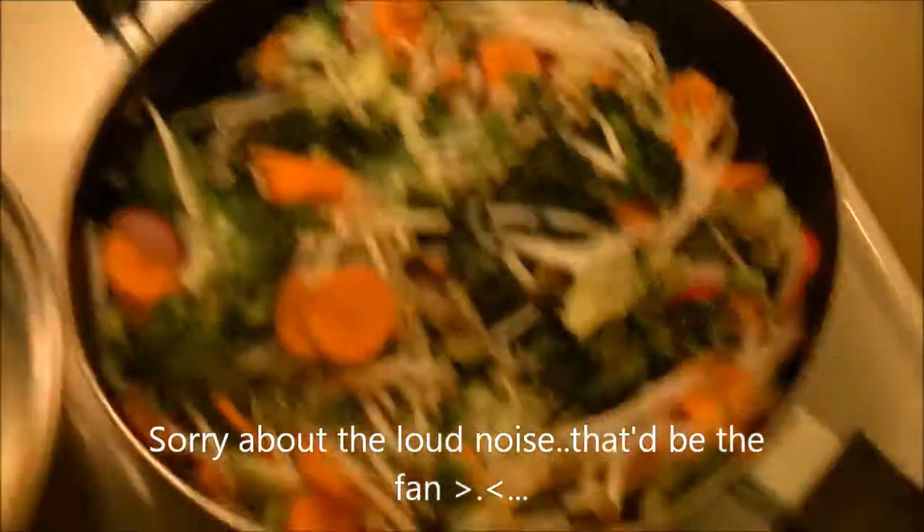This is how you make a stir-fry. Carrots, bean sprouts, broccoli, spinach, radishes, and vegetable oil.